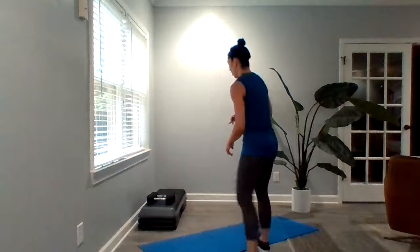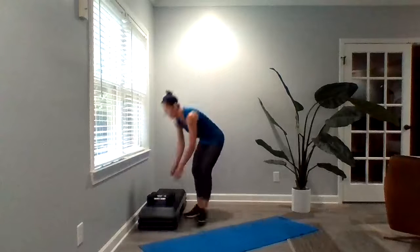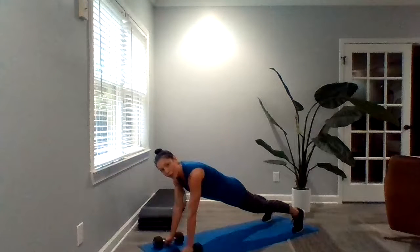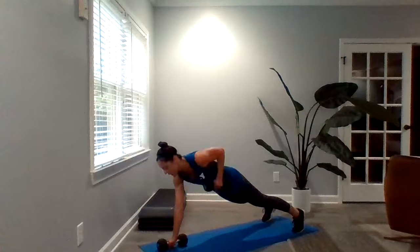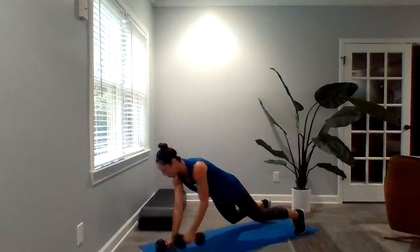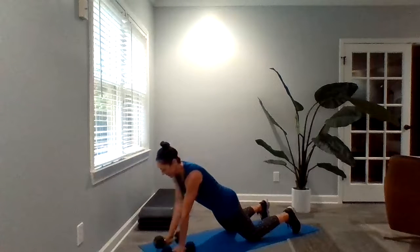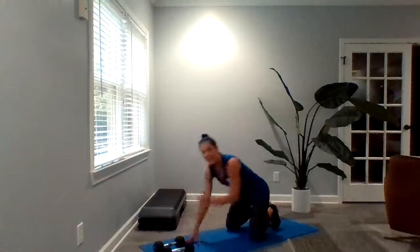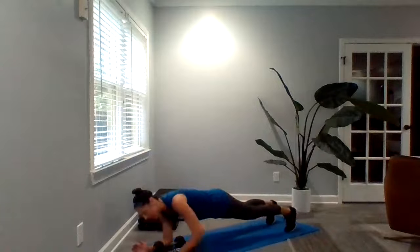Partner A is going to start out and kind of lead the flow. Partner A has got 30 renegade rows — sometimes we call these plank rows as well. Partner A is going to come down to their mat and do 30 renegade rows, pulling that dumbbell into the side and back down, slow and controlled. These can be done from the knees also, so 30 total is the goal for partner A. While partner A is doing those renegade rows, partner B is holding a plank — toes and hands or forearms, your partner's choice.